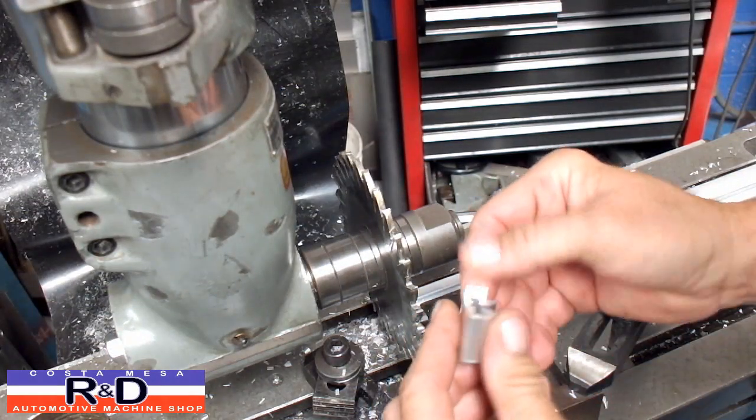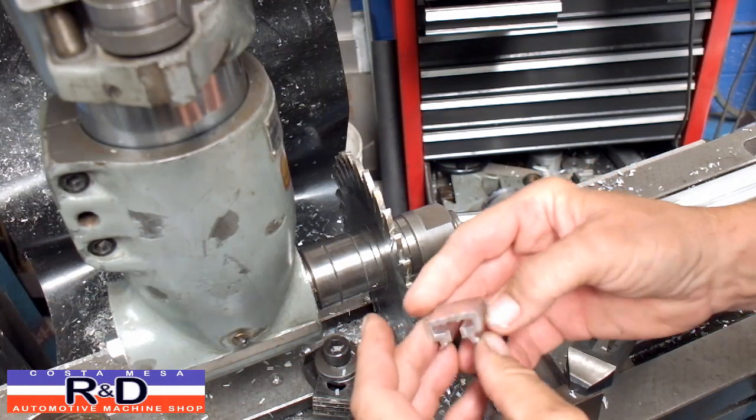And that's it. We've got a bit of a burr over here that we have to remove, but it's still a lot faster than taking a hacksaw to it.